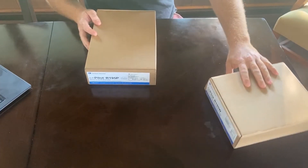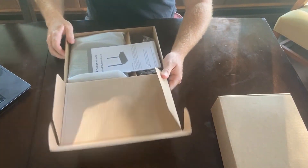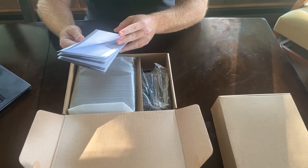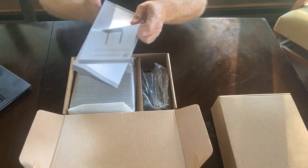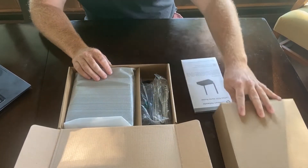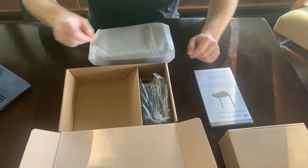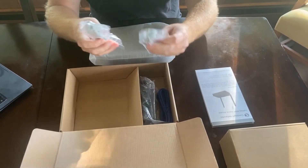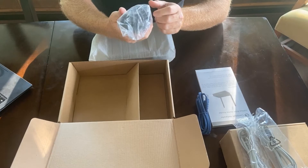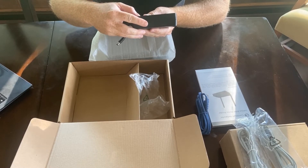The packaging on the R195P looks very similar to the R195W that's already been out. It comes with an instruction manual. This is a dual-band AC wireless router that's able to be managed through Cambium's CN Maestro cloud-based system, and you also can have a hosted instance of it if you'd like. Getting into the accessories, it's got two telephone ports, an Ethernet jack, and a power supply — looks like three amps at 12 volts.